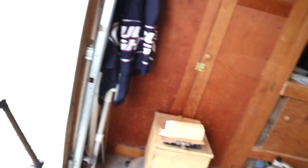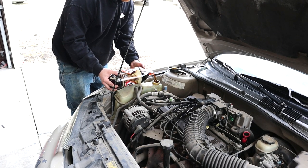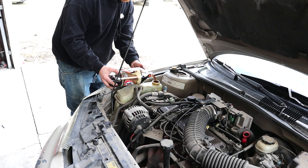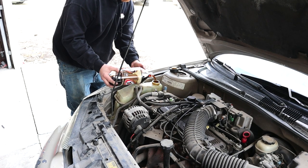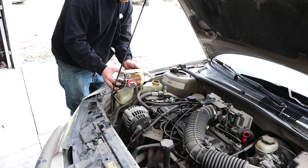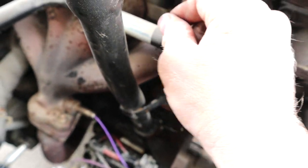Remember, when you're topping off your coolant with soda, make sure you allow the fizz to go back down a little bit before topping off. And we're starting to piss soda, so we know we're full.